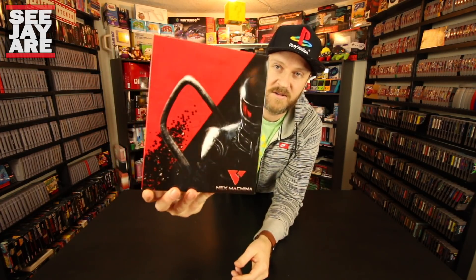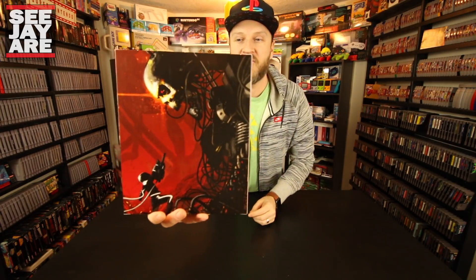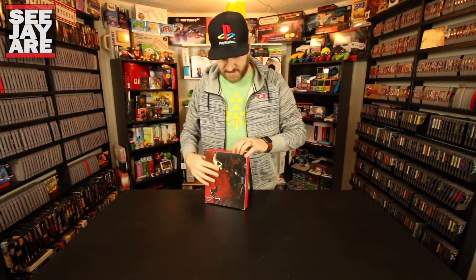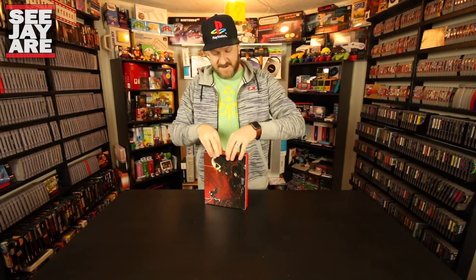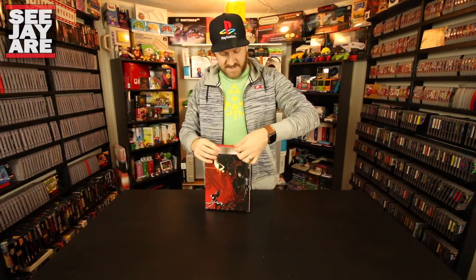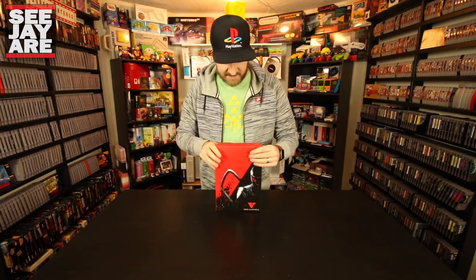I should show you guys the box a little bit closer — really nice artwork, a really nice package here too. It has a real quality feel to it. Nex Machina: Death Machine — great name. Always have to be careful opening these; it always gets bent up. I wish they had a different system for that.